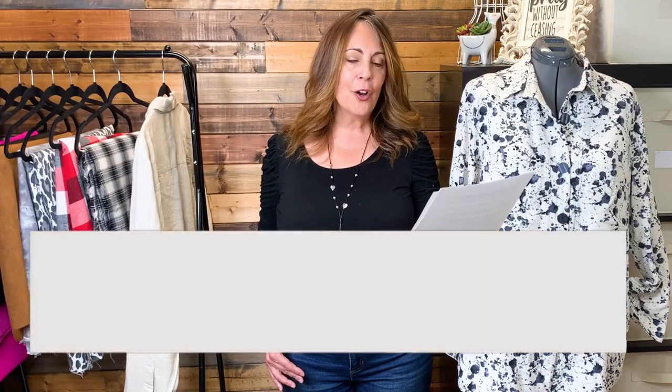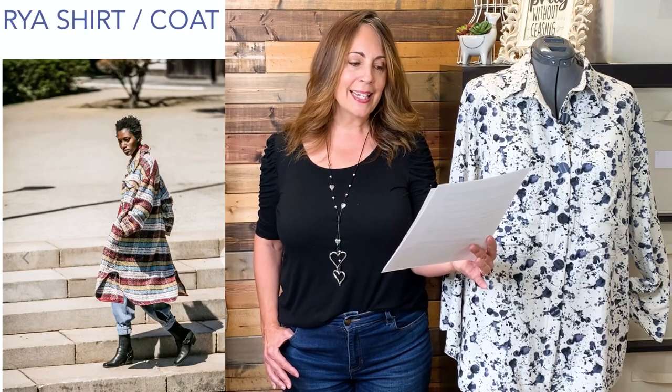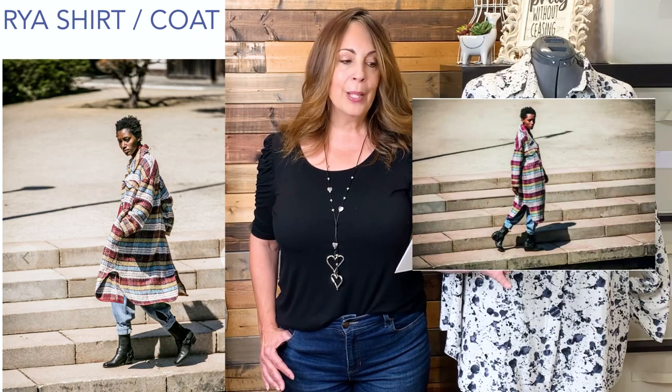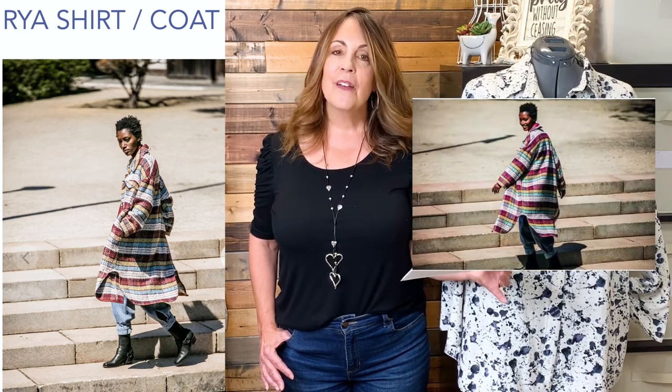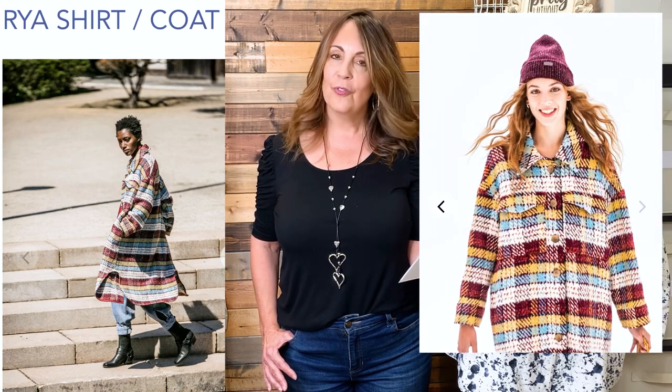Next, we have the Ryan Shirt Coat from Fiber Mood. This is a PDF pattern in sizes extra small to 3XL — that's a 31 and a half inch bust to a 57 and a half inch bust. It's an oversized overshirt with a longer length, button front, front button placket, and collar. Fabric suggestions are wovens from woven to card to felt to flannel.